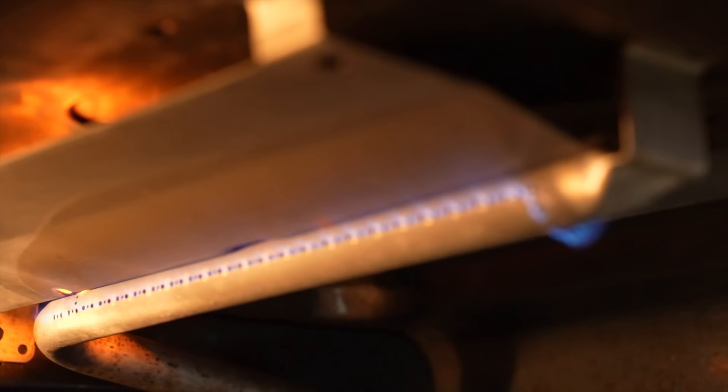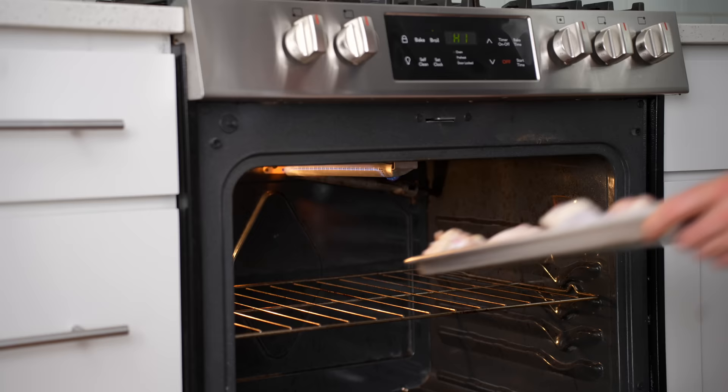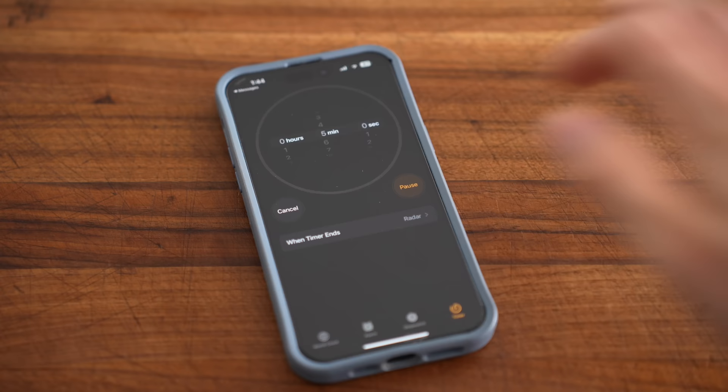Once the broiler is ripping hot, I'll load my sheet tray — but instead of the traditional perpendicular setup, I'm going to load this into the oven parallel to the burner. A perpendicular sheet tray would have overcooked wings in the middle and undercooked wings on the outside. I'll set a five-minute timer and check back then.